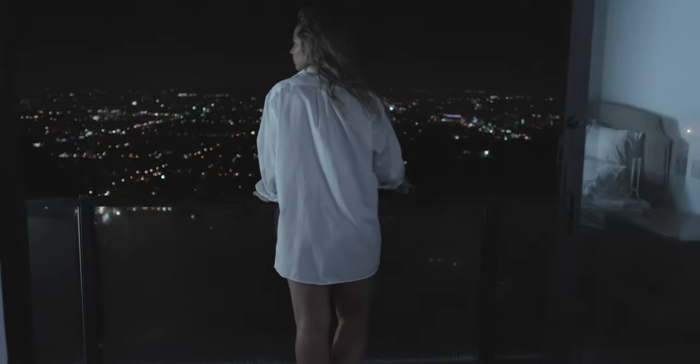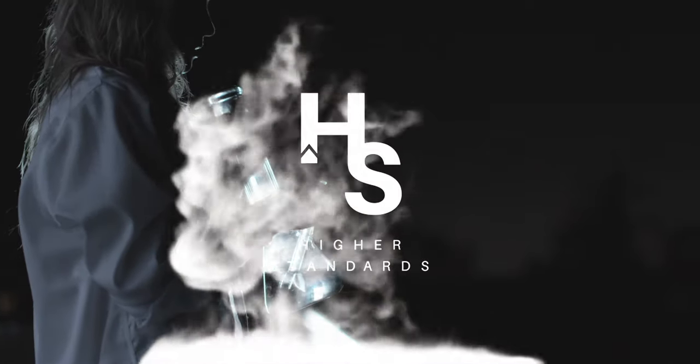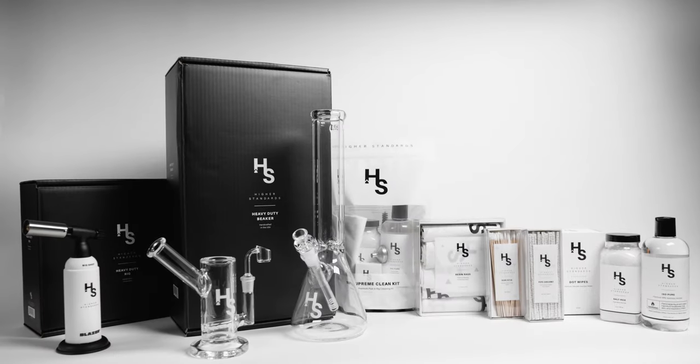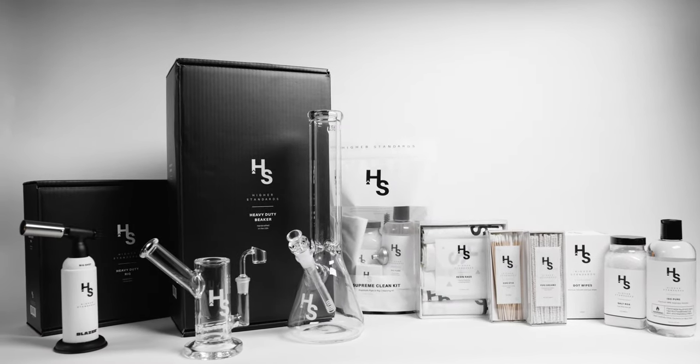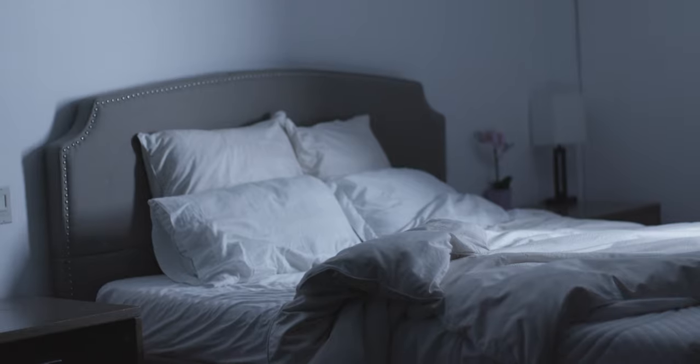Hi guys, I'm Sydney Mailer and I'm excited to introduce you to Higher Standards. Higher Standards is a collection of handcrafted heavy-duty glass, premium care and maintenance products, and limited edition collaborations, all created at a higher standard for a connoisseur like you.